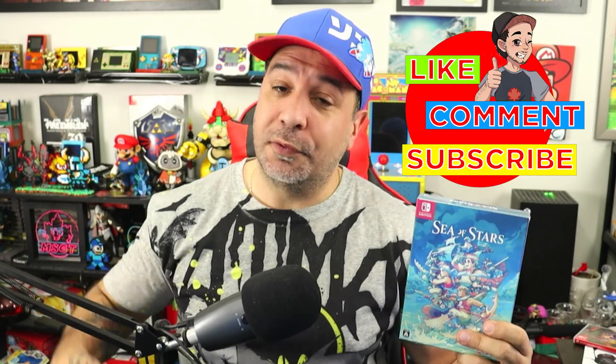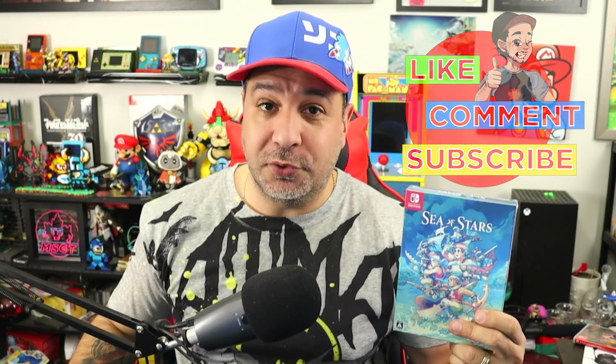If you ever want to pick up a copy of the game for yourself, you can always use my PlayAsia affiliate link that will be in the description of the video down below and the top pinned comment. And while you're at it, don't forget to hit that like button and subscribe if you aren't already.